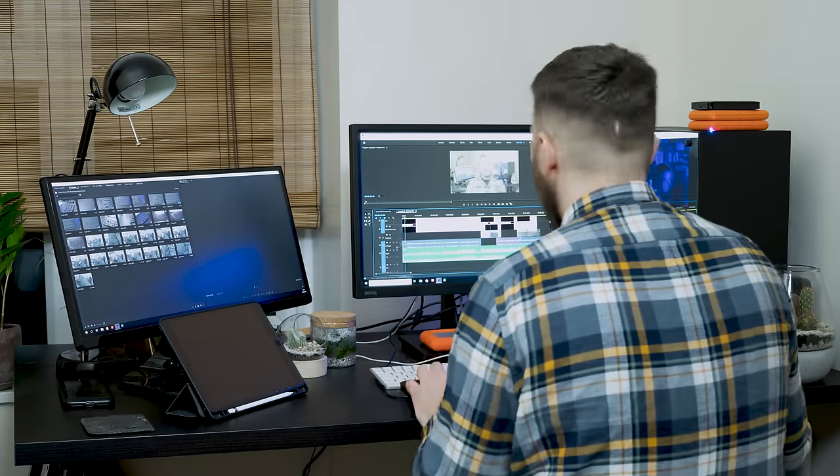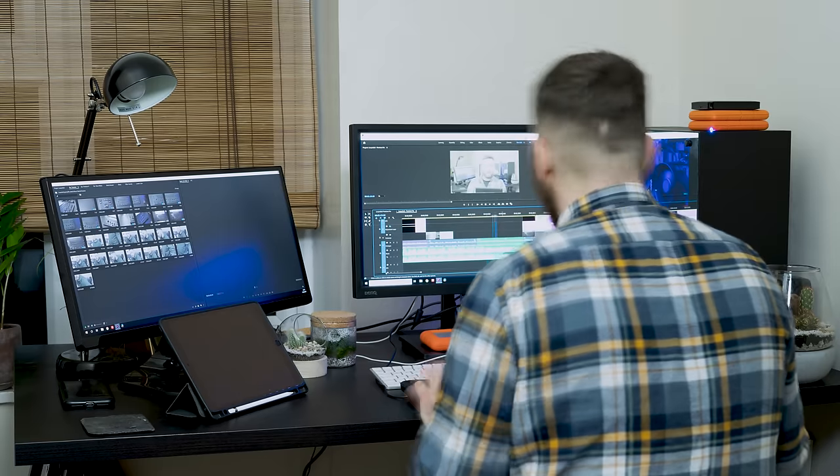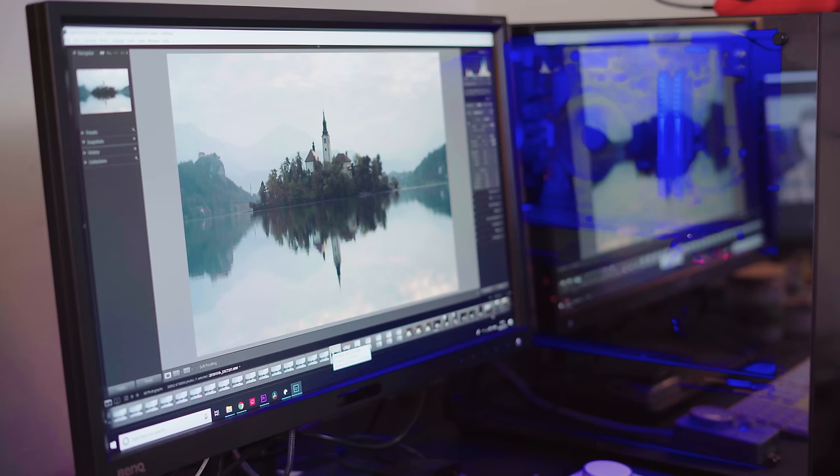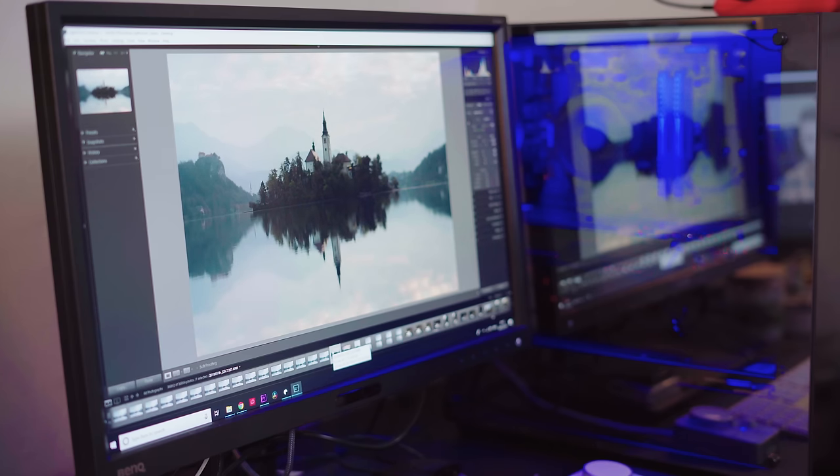So, who is the Plus aimed at? Well, as I mentioned earlier, LoopDeck's origins lie in photography, but that's not where things stop. This latest device has been well received in the filmmaking world, as it has compatibility with Premiere and After Effects. And depending on how in-depth you go with your editing, this really covers everyone from amateurs to professionals.